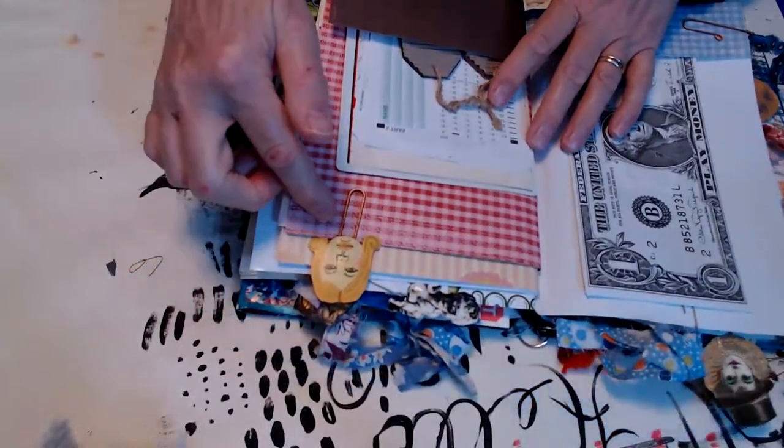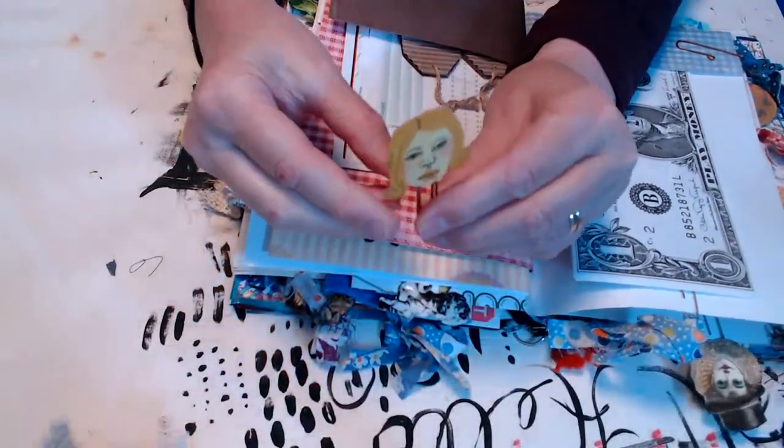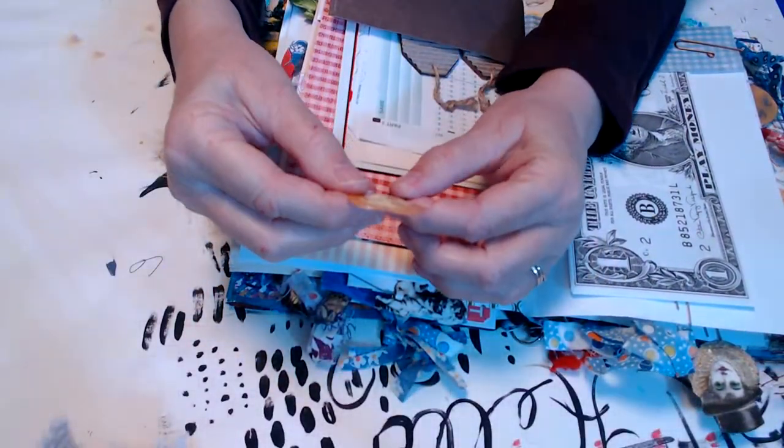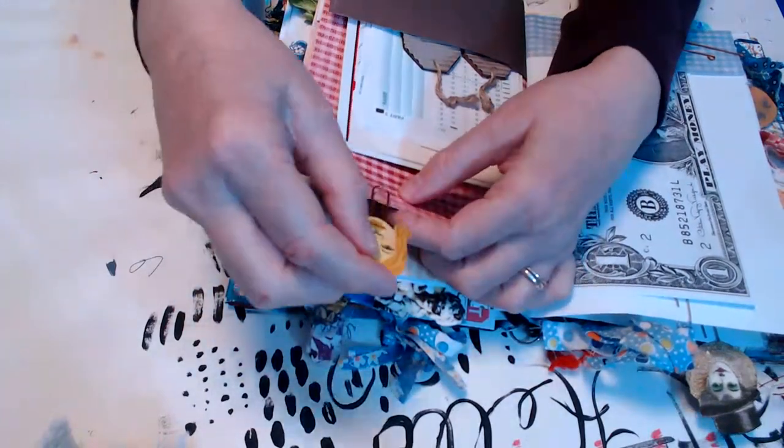The next paper's got a head on it. It looks like she made two and then put them back to back on the paper clip — that is so hilarious!